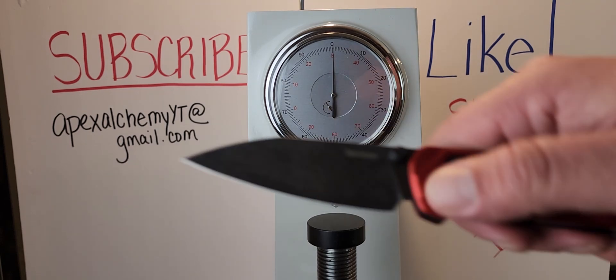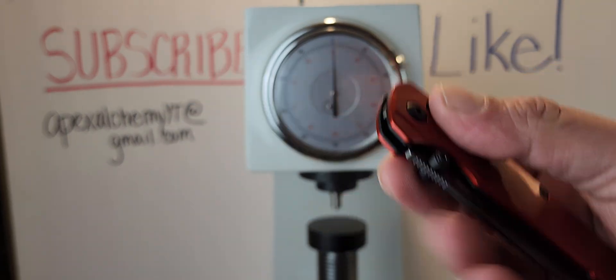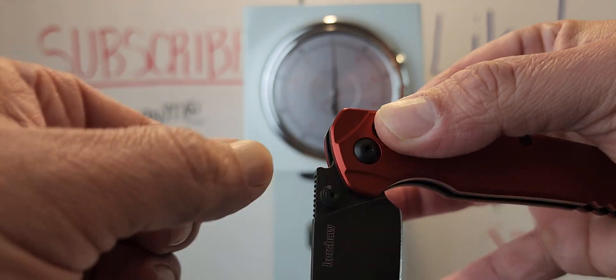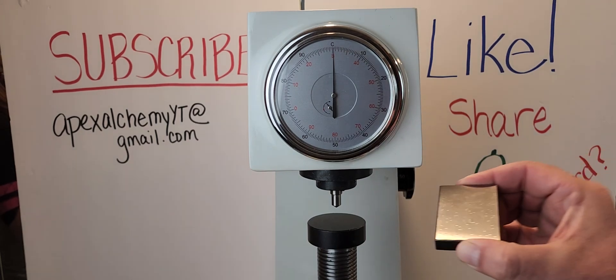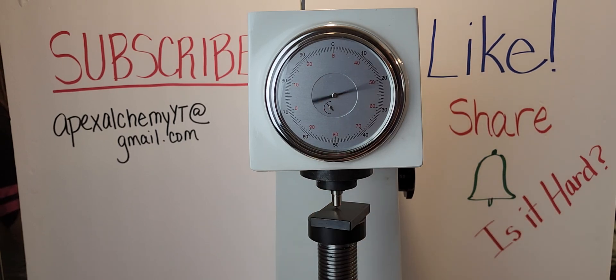We've got the Kershaw Bel Air today in MagnaCut. We're gonna try to look for a good place to test this. I tried to get the thumb studs off and stripped out my T6, so I'm guessing they Loctite'd it. We're gonna attempt to test it back here using the tester block. We just calibrated the machine but let's check it anyway.